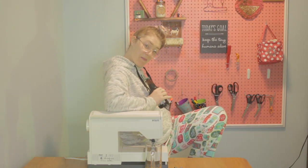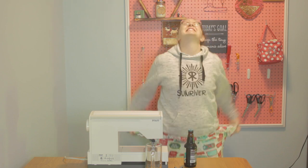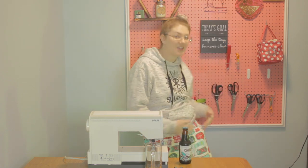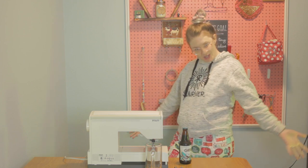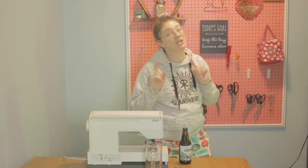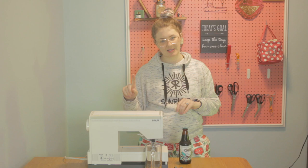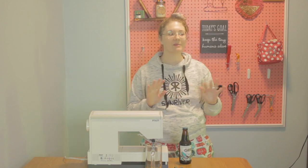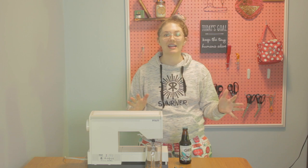Hey, what do you think of my pants? The best part? It has pockets! Who doesn't love matching family Christmas pajamas? But what I don't love is how expensive they are. Also, if you're buying for more than two people, it can be almost impossible to find the right size.